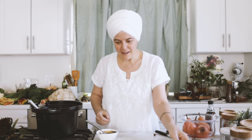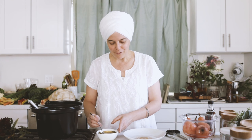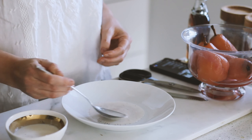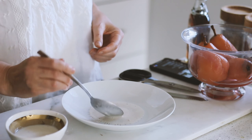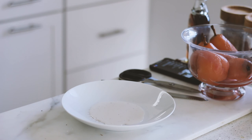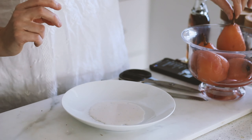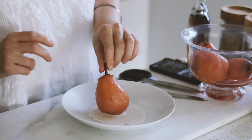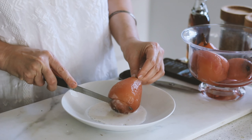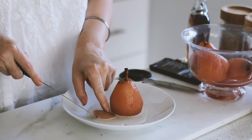Now we've got an opportunity to plate this, which is always fun to do with family. Young kids love this, older folks sometimes love doing this too. What you can do is just put a little bit of this wonderful cream down — fresh vanilla with a little bit of coconut milk and a little bit of cashew cream. You can make it a little thicker if you put less water in with the cashews. And then you can just kind of plunk the pear down. Sometimes it'll sit up depending on if we cut a little flat spot on the bottom.